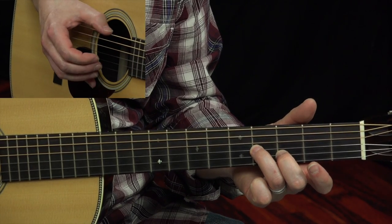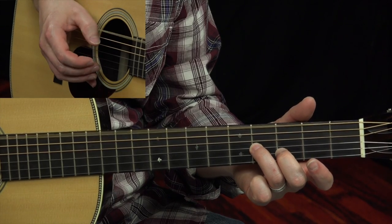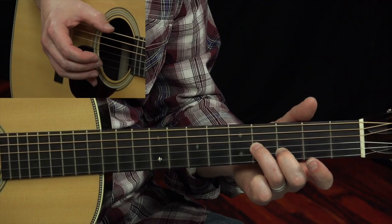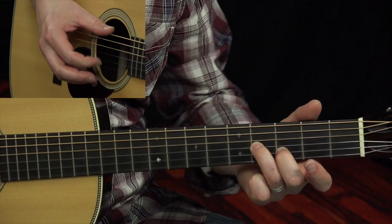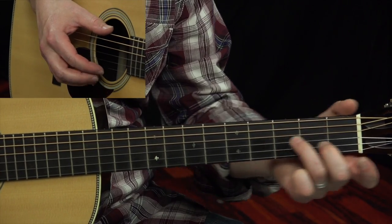Now, our sixth string is the bass. Obviously, Lightnin' Hopkins used a thumb pick. I'm not using a thumb pick — I'm using my bare thumb, as you can plainly see. I am palm muting slightly. Just get comfortable sliding up.